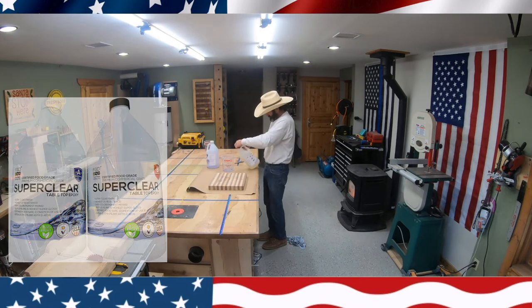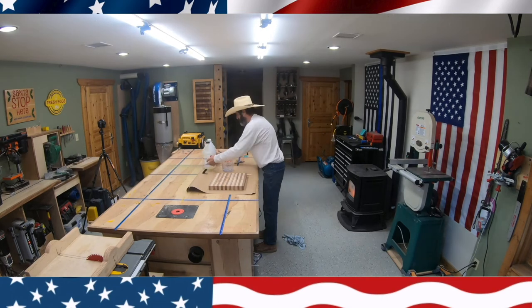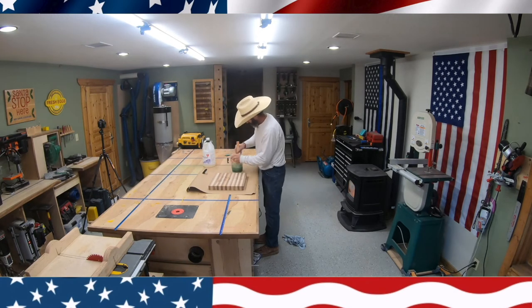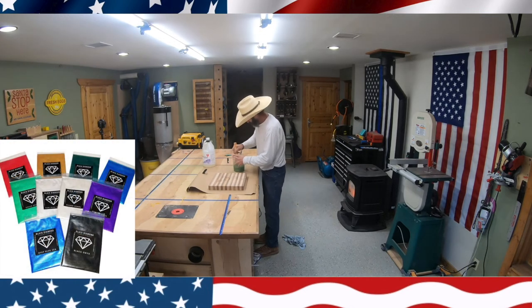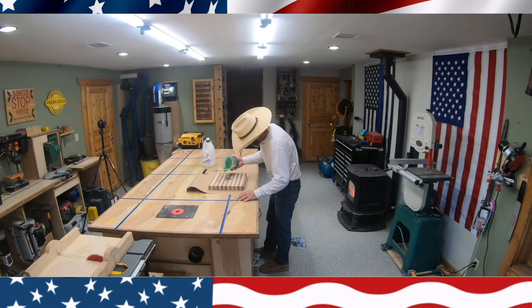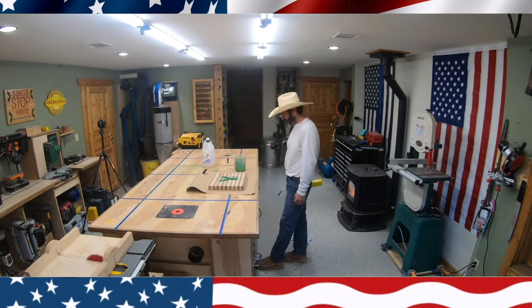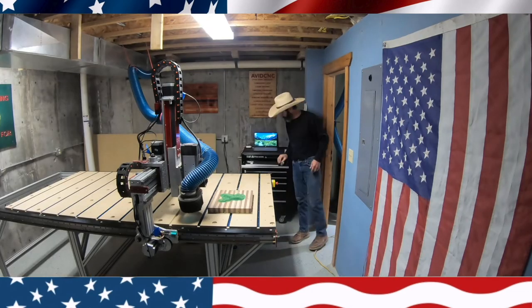You're not really supposed to pour it more than a quarter inch, but I have poured it up to a half inch and it still works good. It's a really good product for doing these inlays. I'm mixing some gold, some green, and some green pigment. I stir it up for about five minutes, then pour it in. I then take my torch and get rid of all the air bubbles — I have to do that a few times.